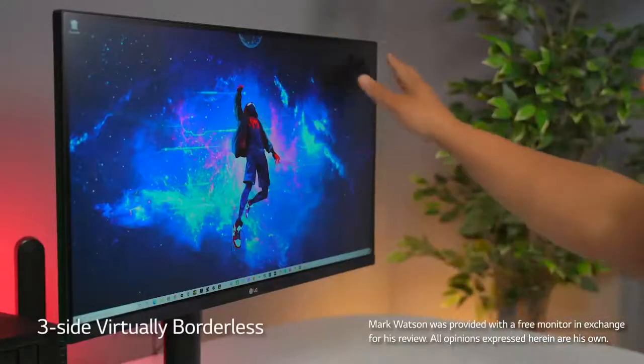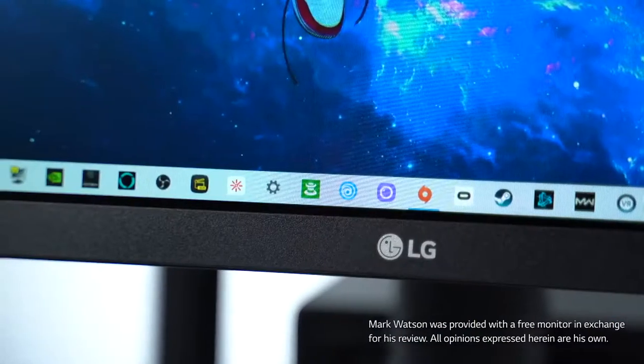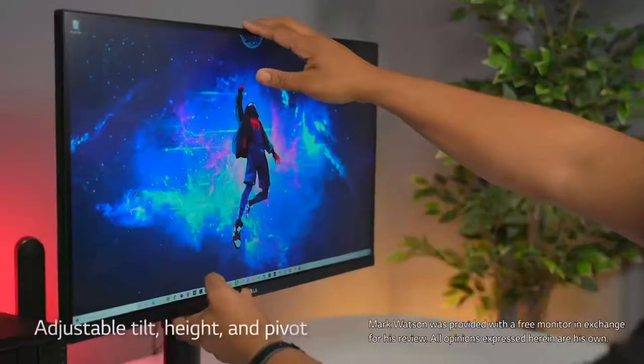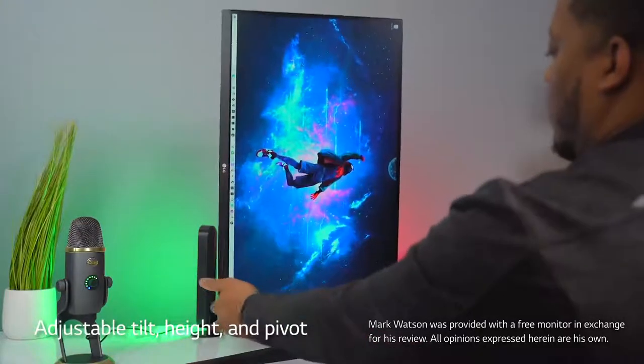Take a look at the bezel around this display. It is thin enough to where if you do stack two of these side by side, you're not going to have that much dead space in between. You can actually raise it up and down, and you can also rotate it to get it into portrait mode.